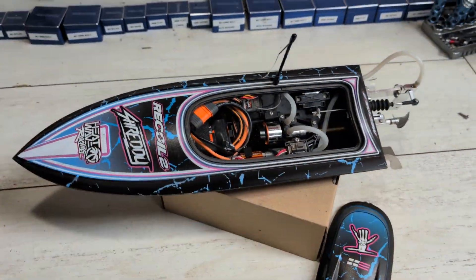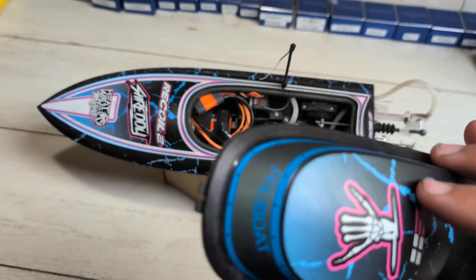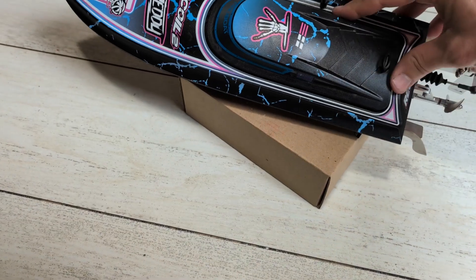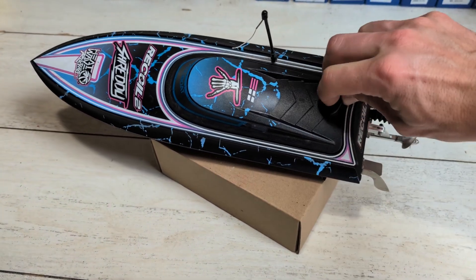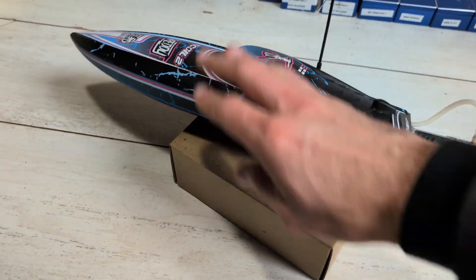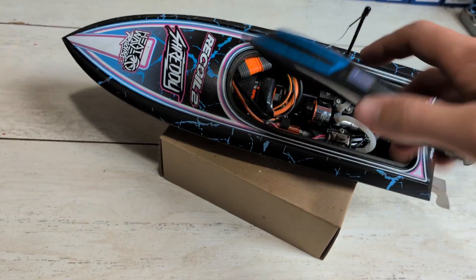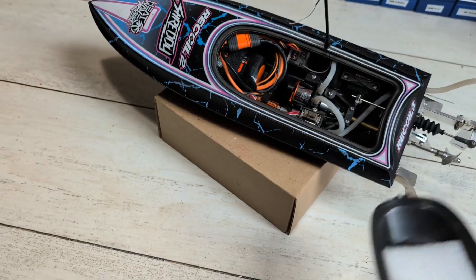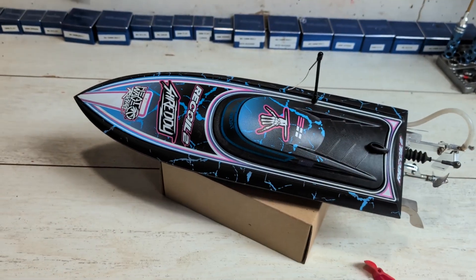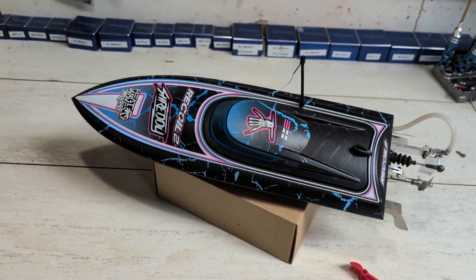We've got it all back and we're on the bench again. The tabs that hold the lid on — I thought they broke off and that's why we lost it — but everything seems fine. I'll show you that it slips back on and locks on properly. So I'm not really sure what happened, but lucky it's got flotation in the lid otherwise we definitely would have lost it. If this has happened to anyone else, let us know what you did — it wasn't even a big crash, it just did a barrel roll and next thing the lid was gone.